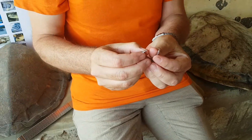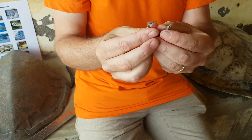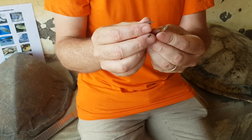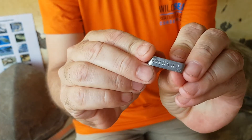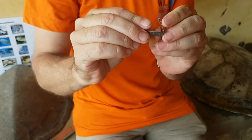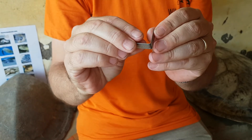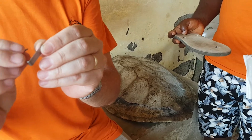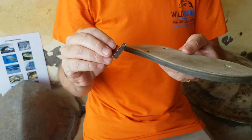The next job is to take the actual flipper of the turtle. We would normally tag between the first and the second scale at the trailing end of the front flippers, and each tag has an individual number which needs to be noted down. For the purposes of this exercise we're going to use an old flip-flop slipper that has a reasonably similar consistency to an actual Sea Turtle flipper.